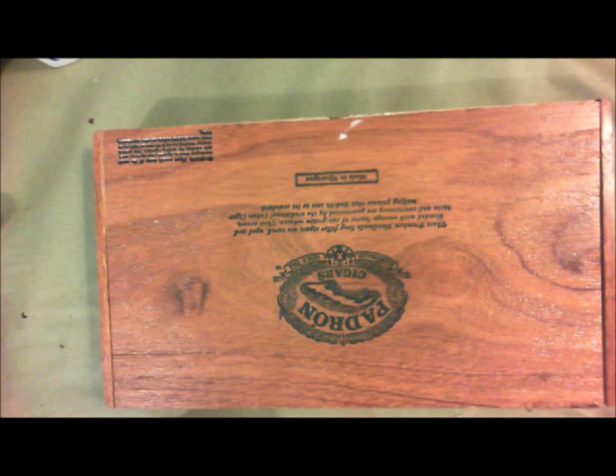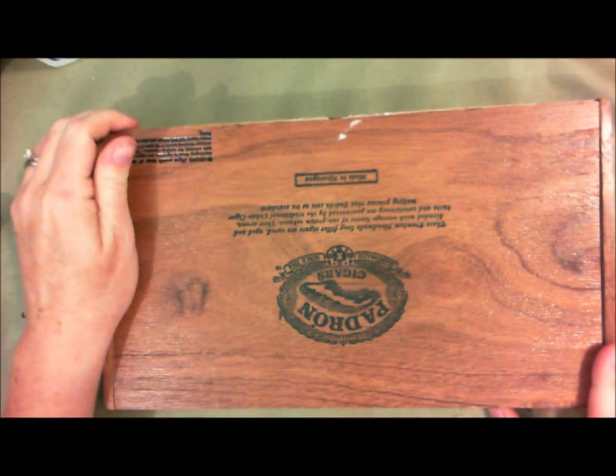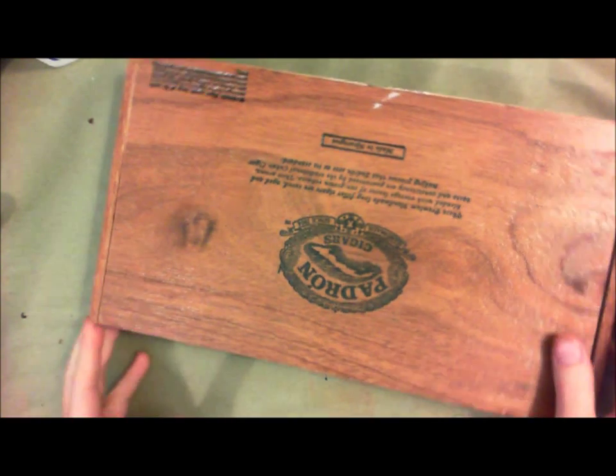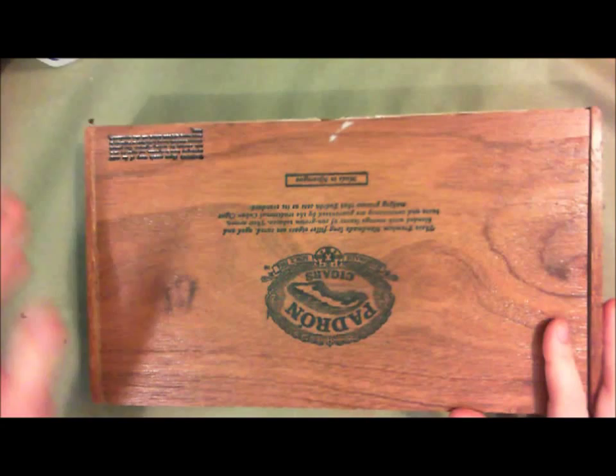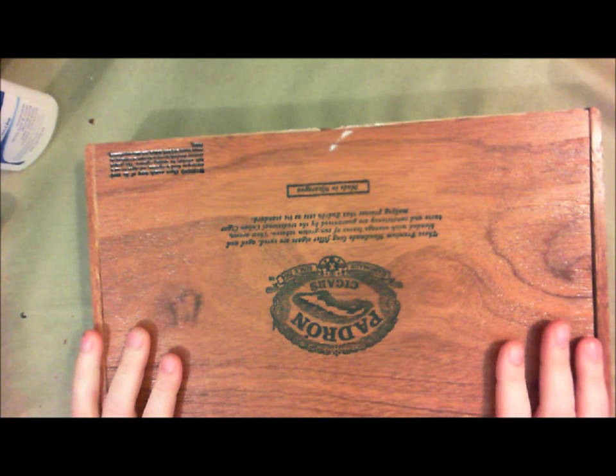Hi guys, it's Carrie. I'm going to be working on my altered cigar box apothecary cabinet for the swap over at Your Paper Pantry for the month of September. The first thing I'm going to do with my cabinet or my cigar box is add the finish — it's going to make it crackle, because I want mine to have a little crackle look to it.